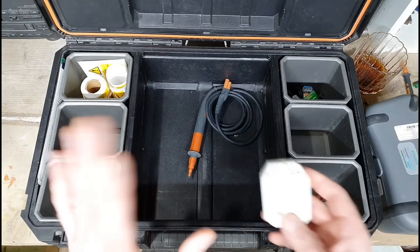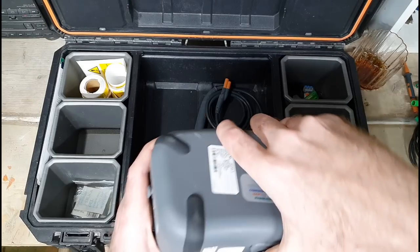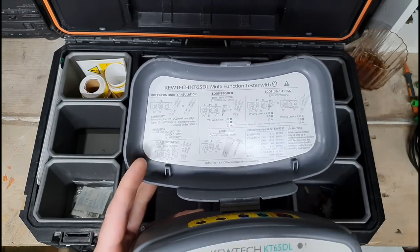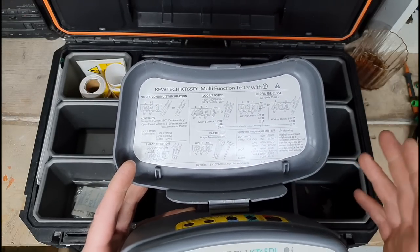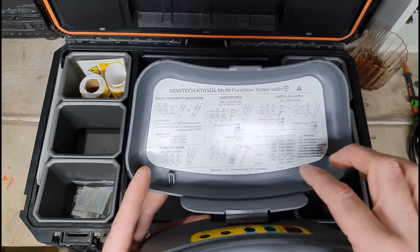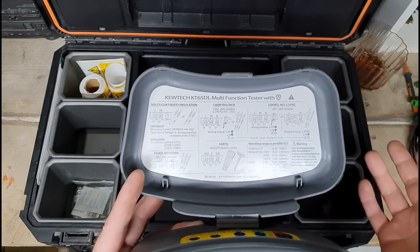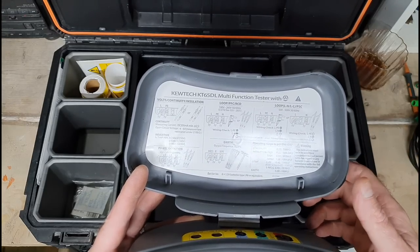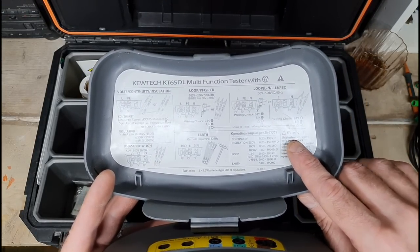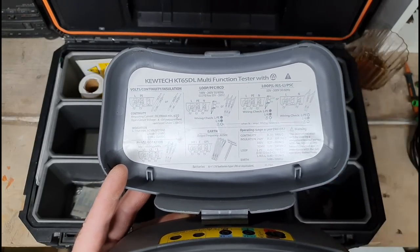Now, flipping the front over, you can see there are basic instructions for how to use it — obviously you're not going to be using a piece of equipment like this without some form of training and competency. It's a kind of quick start guide: how to use it, where to plug leads in, and what to do. It will flash up if you do something wrong. It actually says here: 'This instrument must be used by a competent trained person with due regard for any hazards involved.'